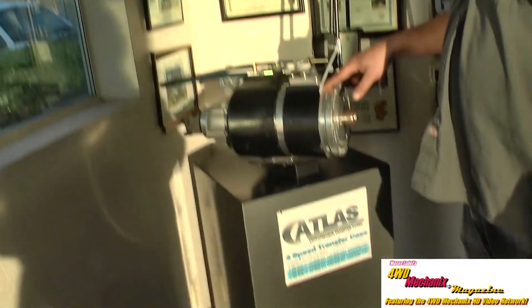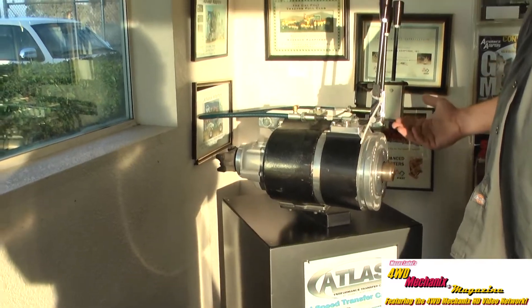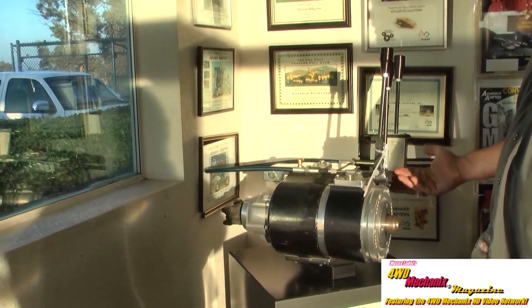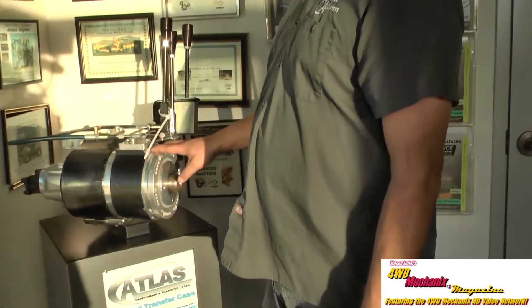It's been very popular in the 2007 to 2011 JKs with the 3.8-liter V6 that is notably underpowered. If you have a six-speed equipped vehicle with no Rubicrawler available, the four-speed is a perfect fit for those.